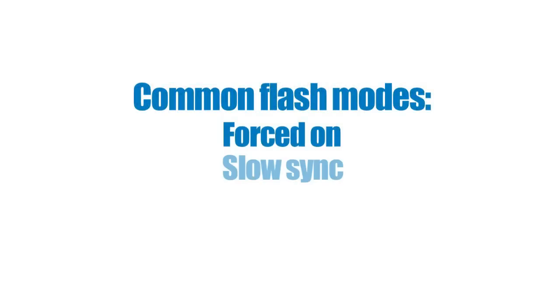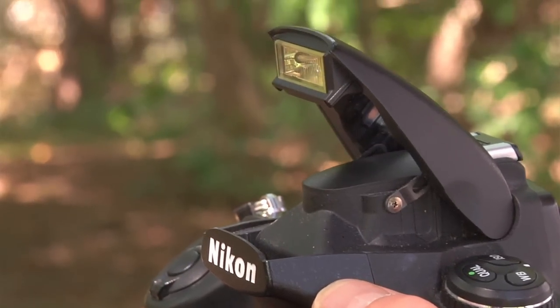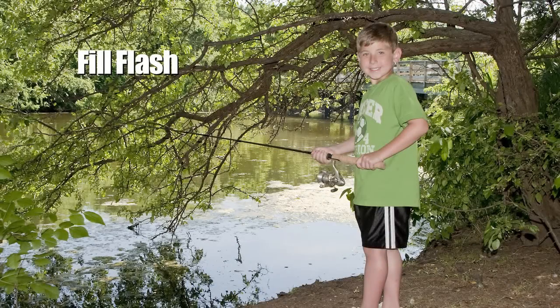Whatever you choose will have a big impact on the look of your image. Three common flash modes are forced on, slow sync, and automatic. Forced on is when the camera uses the flash at all times. It's especially useful when you want to do something called fill flash. Fill flash adds light to shadow areas in images with too much contrast and makes them look better.